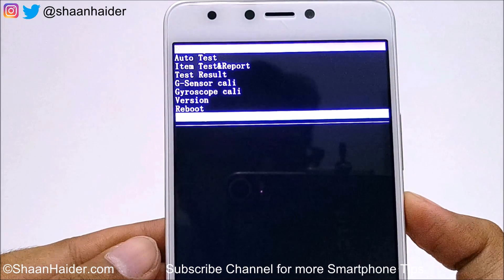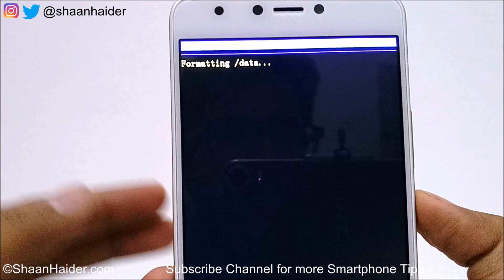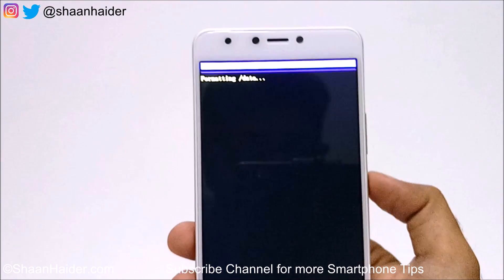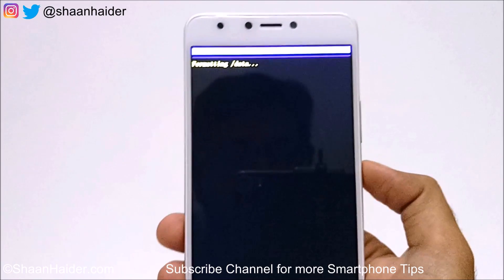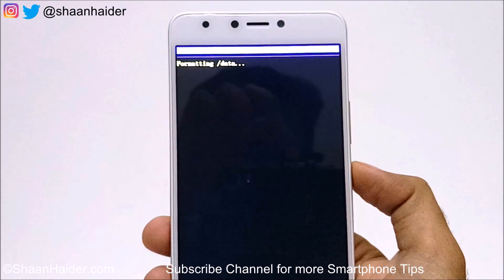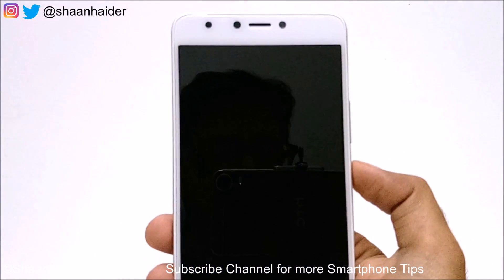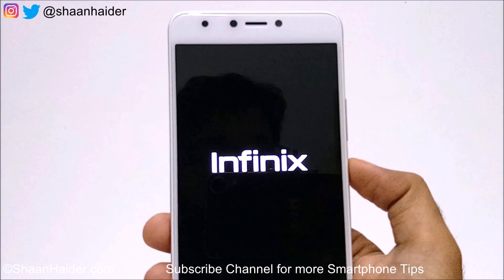It will then show formatting data. All data on the internal storage of the device is being deleted. Keep in mind that once you perform this factory reset process, every piece of data on the internal storage of your device — like apps, games, and multimedia content — will be deleted, because this is how the device removes all of the security features, PIN, password, and fingerprint data.